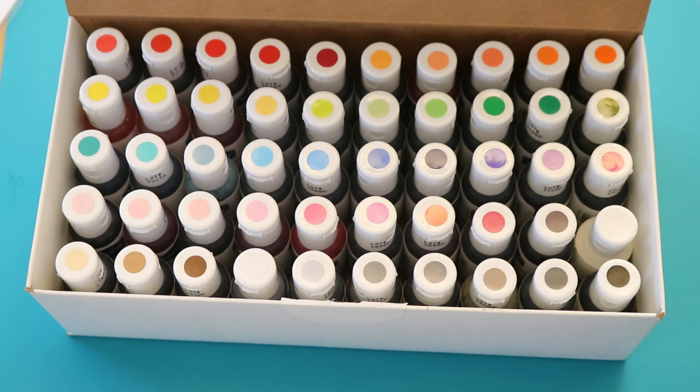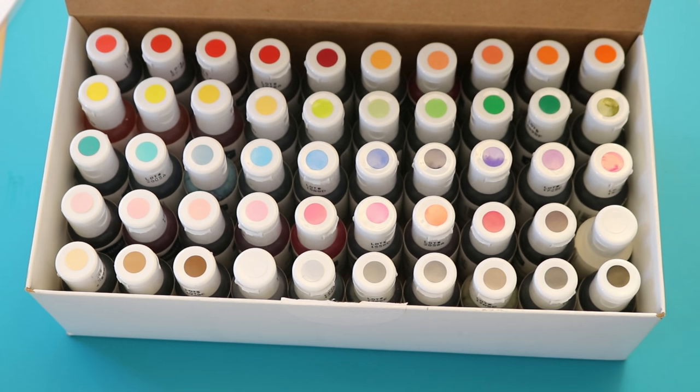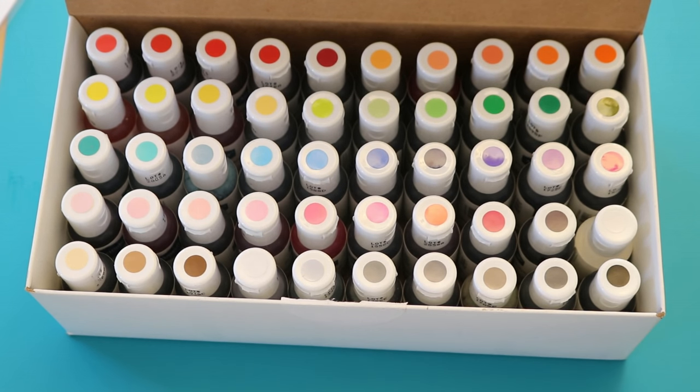But there's also a lot of pinks, reds, multiple blues and greens, multiple purples — well at least two purples, but still many purples — oranges and reds, and I cannot wait to play with this set.